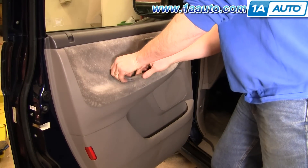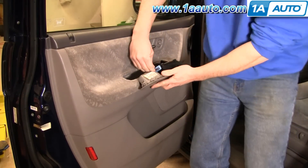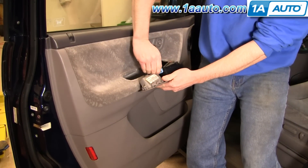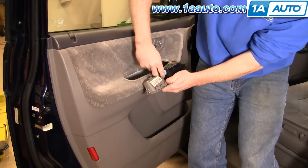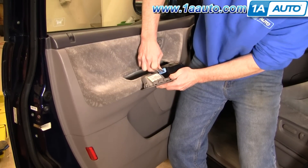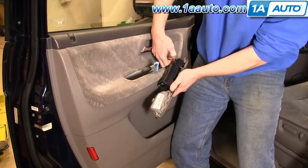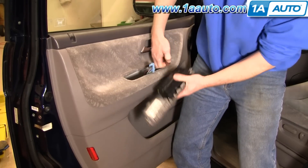Pull up and then back on this and pull it out, and there's two connectors. They both have just little tabs right in the middle top here on this blue one — press it down. Then this brown one, press down, pull it out.